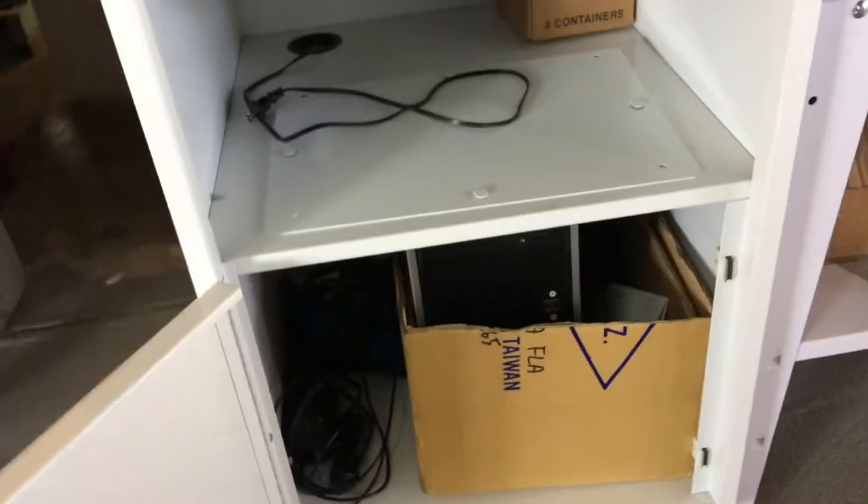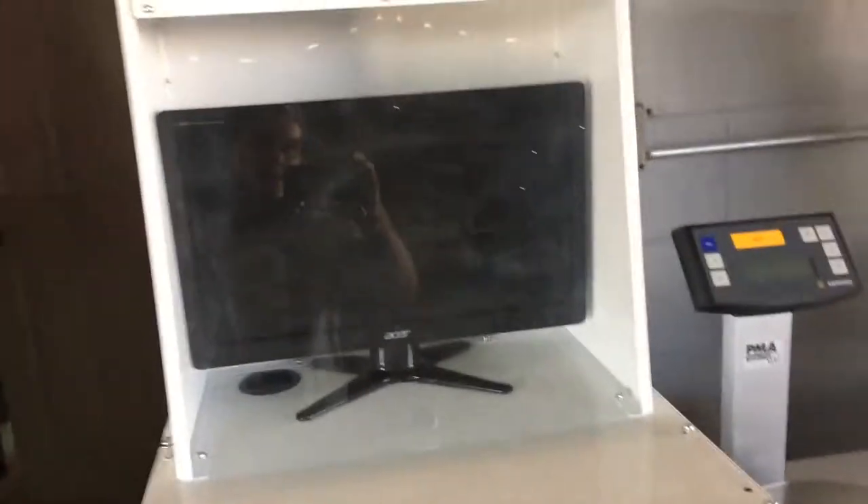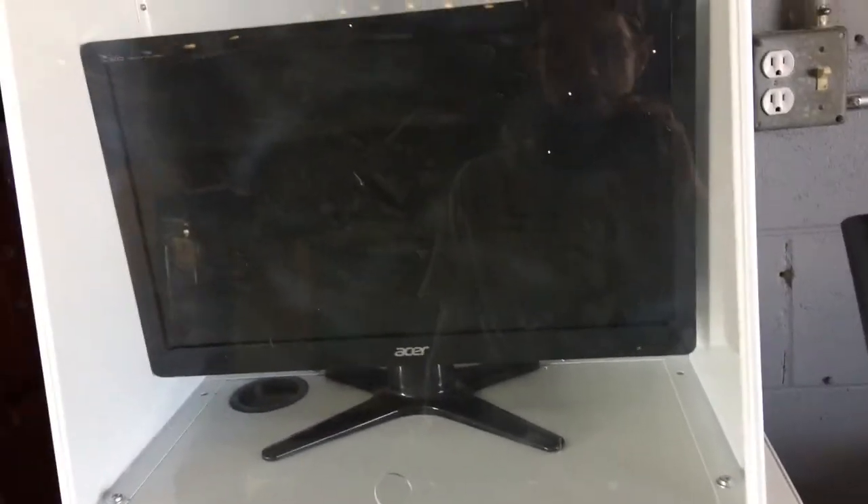Our buddy Keith at the paint store was on the phone with customer service, checking everything out for us at his store up in Cocoa. And the guy told him to take the side panel off, take some chip out.